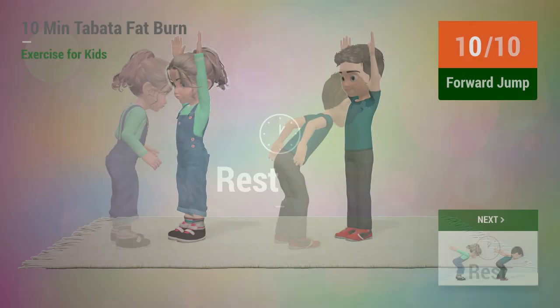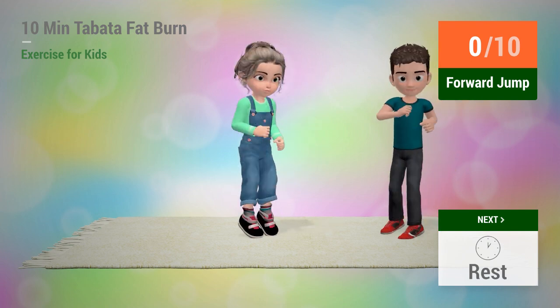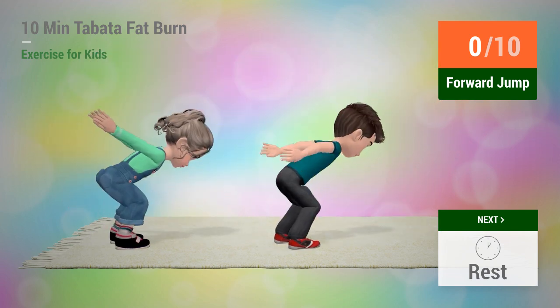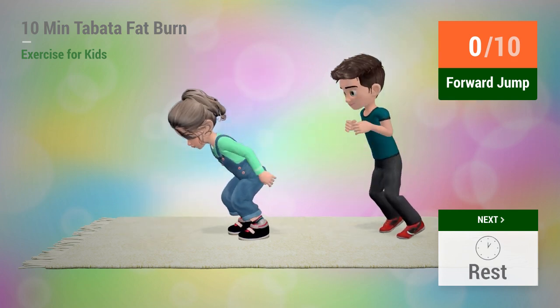Up next: Forward Jump. In 5, 4, 3, 2, 1. Go!